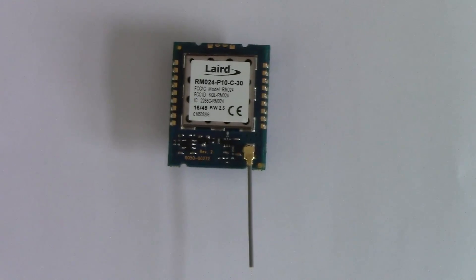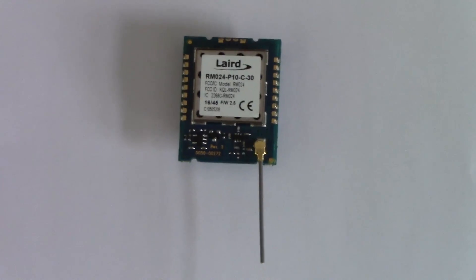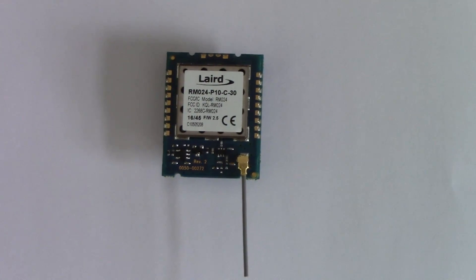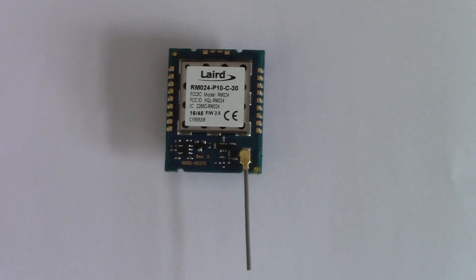That concludes my evaluation of the HC12 radio links. I've decided they're not suitable for our purposes. What I plan to do now is investigate an alternative link, which is the Laird RM024 — a 2.4 GHz link with frequency hopping and error correction. The only downside is it costs a little bit more. Watch this space.